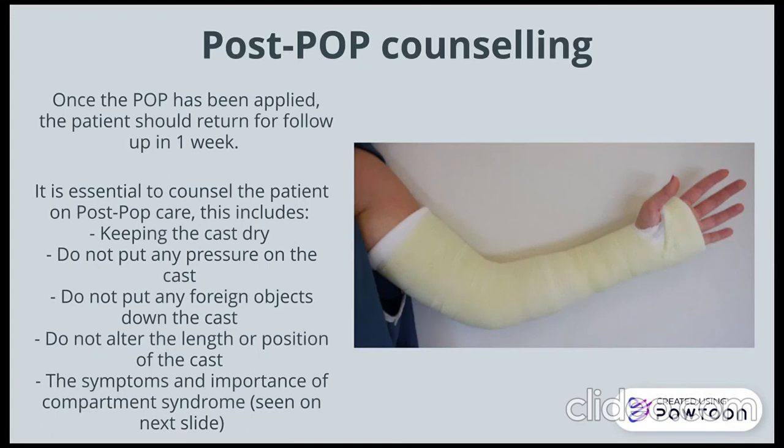Post-POP counselling forms a critical part of the process. Once the POP has been applied, the patient should return for a follow-up in one week. However, before discharging the patient, it is essential to counsel them on the following points seen on the slide.